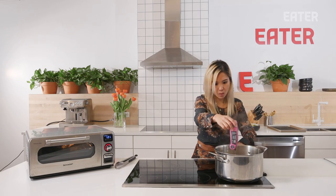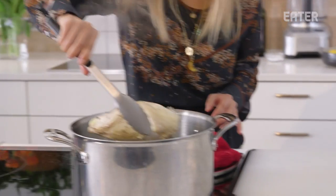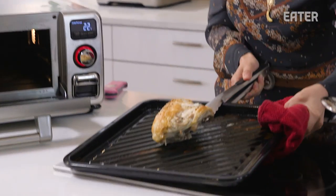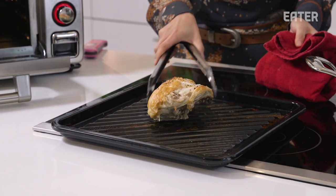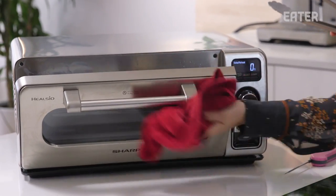We're gonna pull these at 160°F. It looks like the steamer is the quickest — I'm gonna pull this. It's been about half an hour. The protein — I think this one worked a lot better than the taro root. It's still a little under, so we'll put it back in for another 10 minutes.